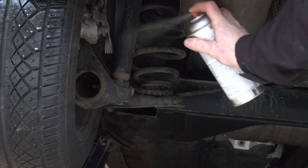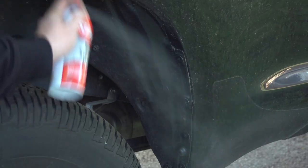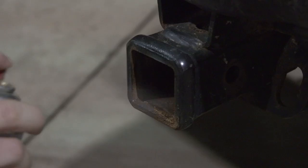For your car or truck, use Stabil Rust Stopper on all your suspension parts, inside the inner fenders and bumpers, your battery terminals, locks and hinges, and your trailer hitch.